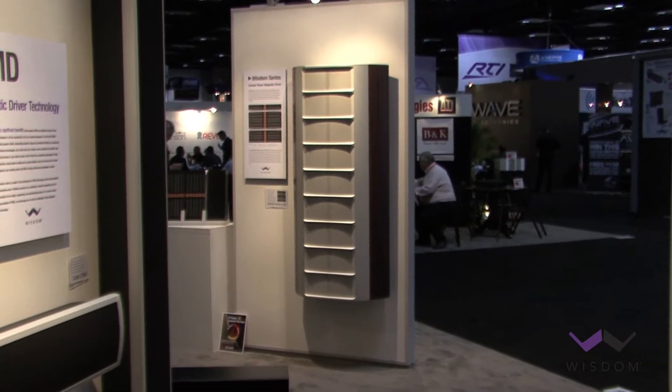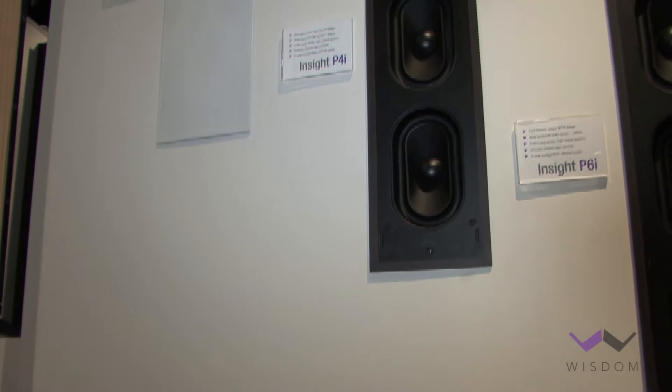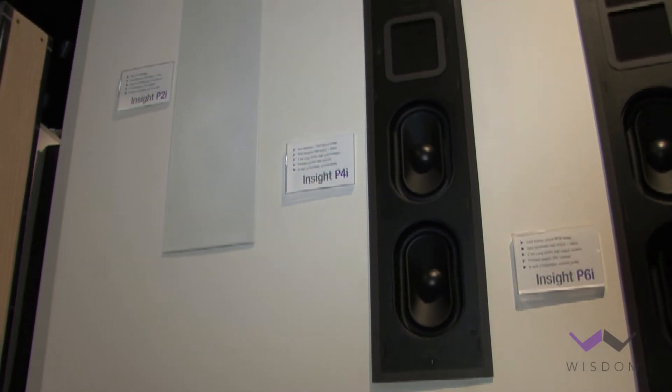To begin with, these all incorporate passive crossovers, as opposed to the other two series, which are actively bi-amplified. We have behind us the four models of the Insight Series, and initially these are only available as in-walls. In the future, we will also offer on-wall versions of these same models.